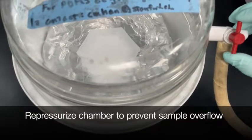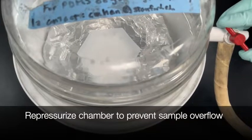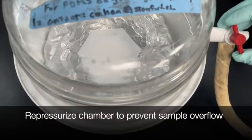To prevent sample overflow, you may need to re-pressurize the chamber throughout the process. Do this by slowly opening the red valve and then closing once the bubbles recede. Following approximately 30 minutes, or when you don't see any more bubbles in the PDMS liquid, you may remove the sample.